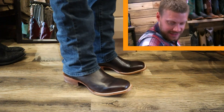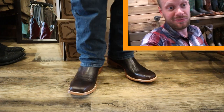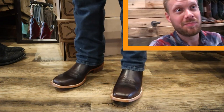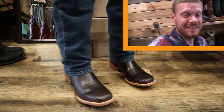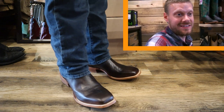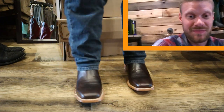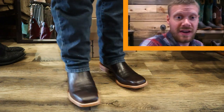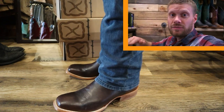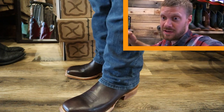I've got the Twisted X made in Mexico boot on right now and I'm loving the improvements. The insole is just as comfortable as the others that I've tried, but the biggest thing I'm noticing is just how supple that leather is. It feels incredible, and I love the fact that they are making a boot with a leather outsole here. This is an awesome feeling — it's worth a try. If you're looking for a boot with a removable insole, you get that comfort right away.